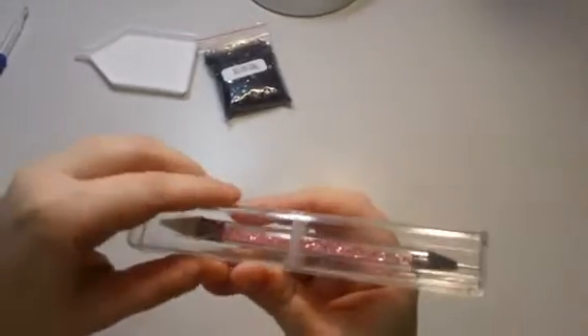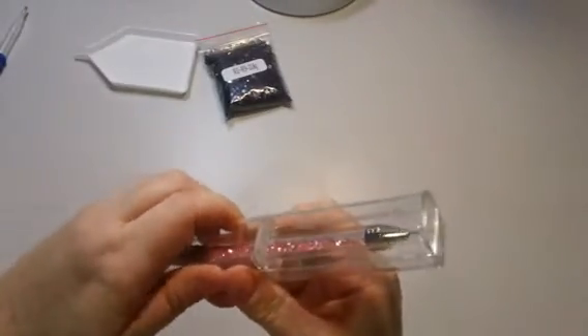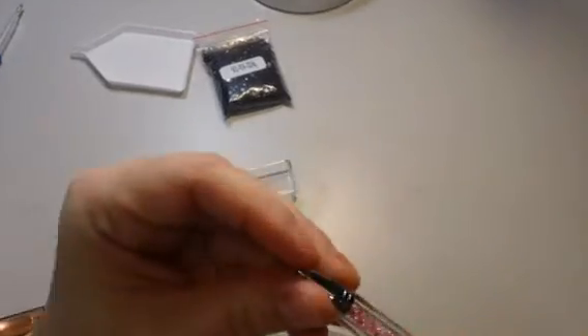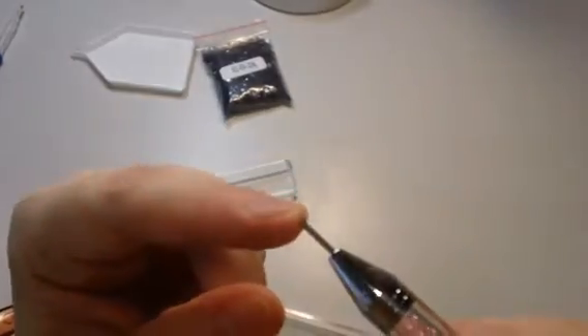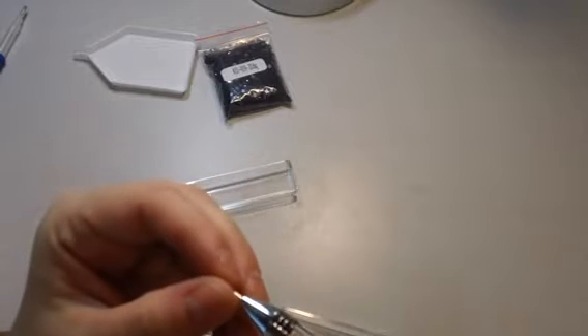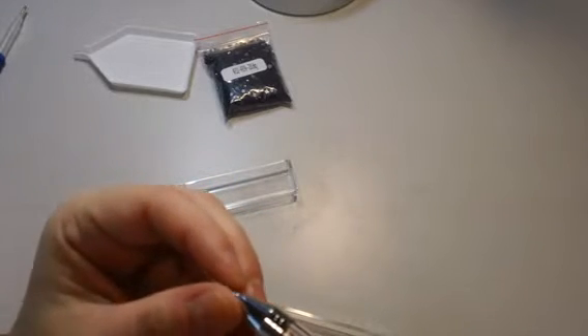They also include another kind of pen as an extra. This one works better with round drills — I got the square ones for this painting, but you can pick round or square when you order. This end is actually a wax end and it's pretty big — you can use it to pick up drills as well, and it's got little crystals in there, which is really pretty.